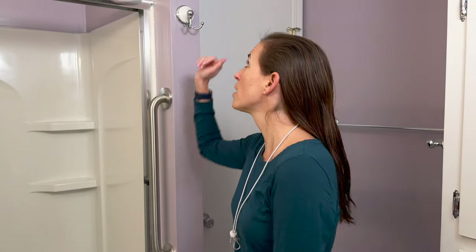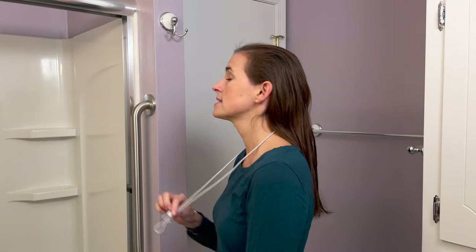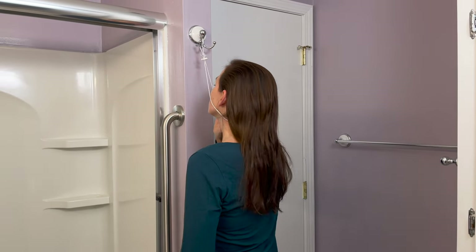Or you can add a command hook as long as it's really well secured to the wall, but you want it above your head height. So you're going to take the small loop and hook it up over the top of this hook, just like that.